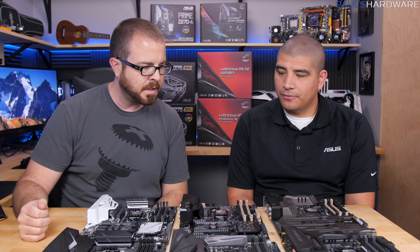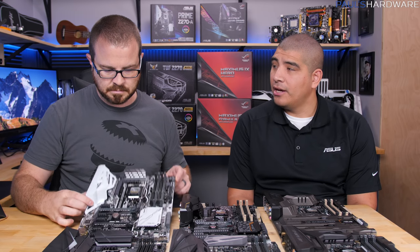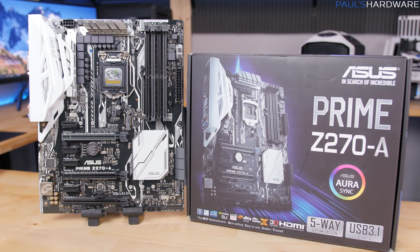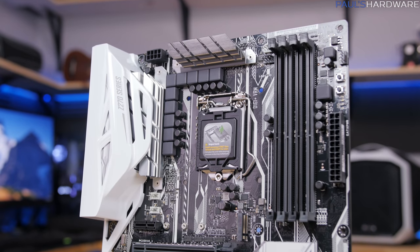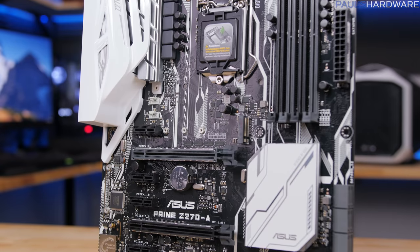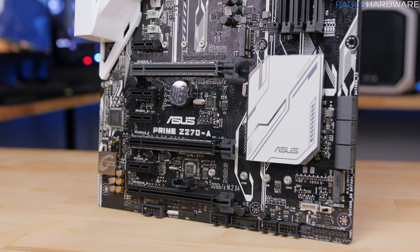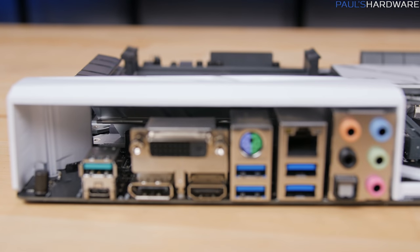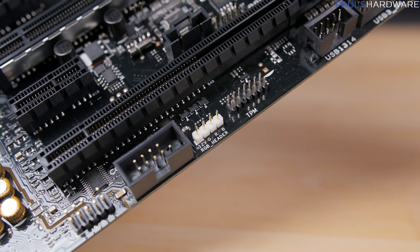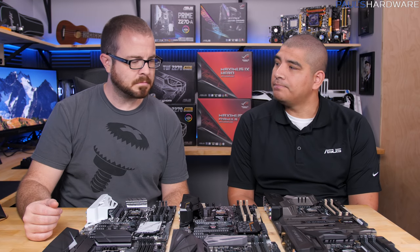First up is the traditional series, most known for boards like the Deluxe, the Pro, or the dash-A, which has been really popular. These are all now designated underneath what we call our Prime series of motherboards. The easiest way to identify them is that they're going to have a black PCB with a white design aesthetic. The Prime series is really the foundation from Asus — you're getting best-in-class design with improvements in audio, networking, fan control, and build quality. It's designed for anybody, whether you're a gamer, content creator, or doing advanced productivity.